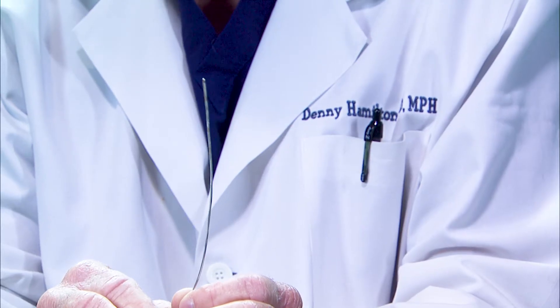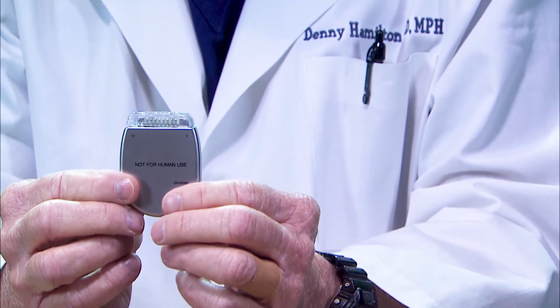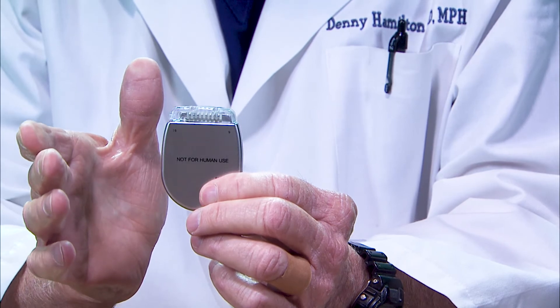Five days later, we just pull this out — kind of like a wet noodle. If half or more of your pain is controlled during that five-day period, two to three weeks later we'll put in a permanent device. This is the permanent device — it's the generator for the leads that are along your spinal cord.